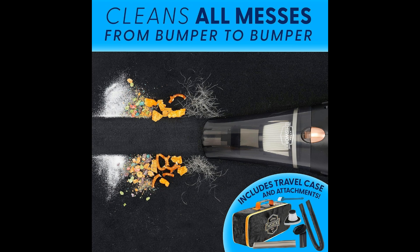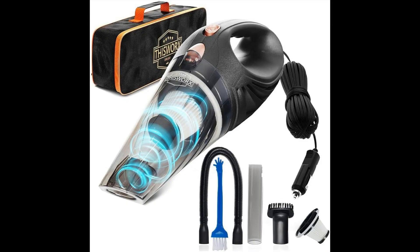In conclusion, the This Works Car Vacuum is a must-have for anyone looking to maintain a clean and inviting vehicle interior. With its portability, powerful suction, and versatile attachments, this mini vacuum cleaner offers a convenient solution for car owners, RV enthusiasts, boat captains, and travelers alike.